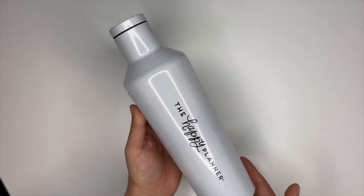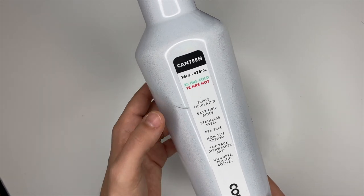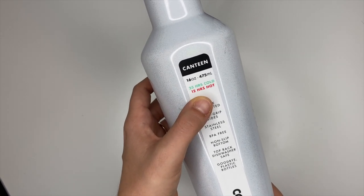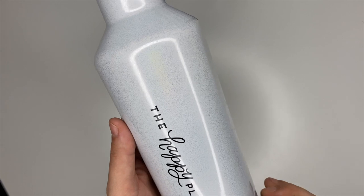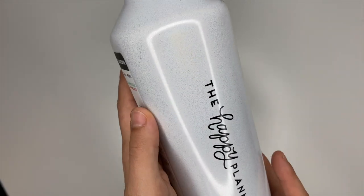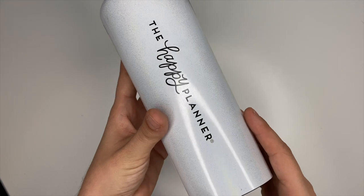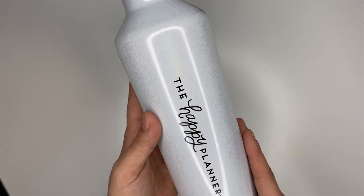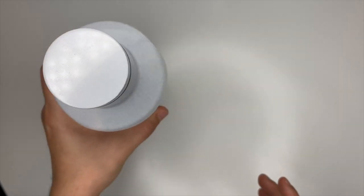Next is something we've been asking for for a long time and they've done it — a Happy Planner water bottle! It's a 16-ounce bottle that keeps drinks cold for 25 hours and hot for 12. The one I received is white with silver sparkles. They also have navy blue, pink, and teal, so make sure you watch the other squad members' videos since everyone got different colors.